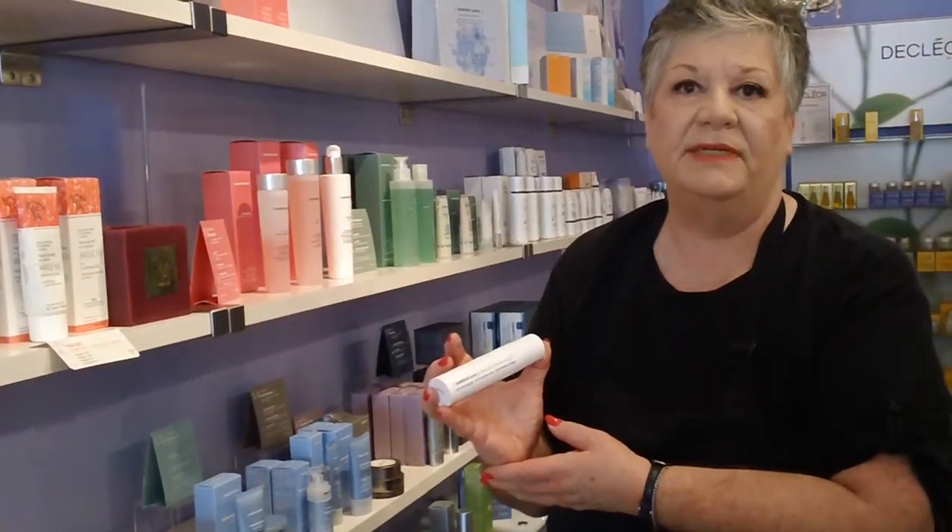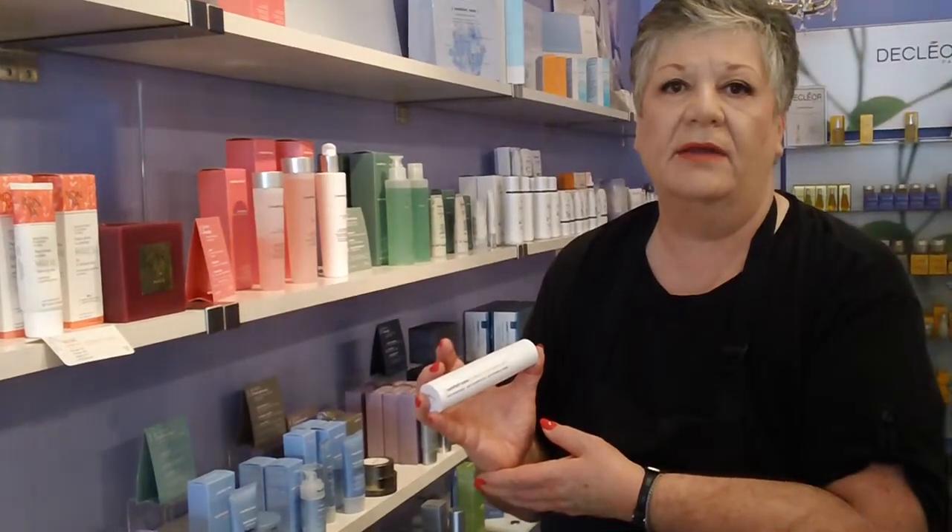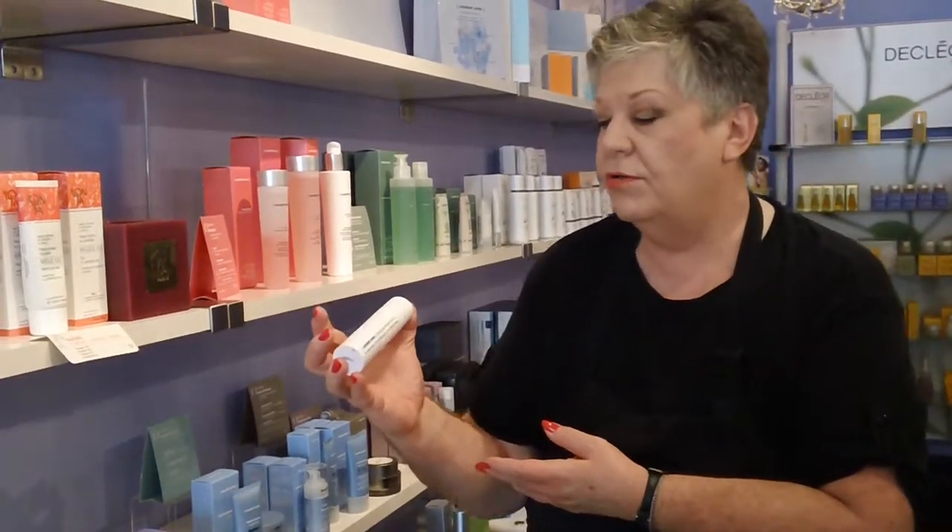Hi, I'm Shirley and I'm at Sparbatik, and today I'm going to be telling you about the Comfort Zone Krona Reversa Gel.